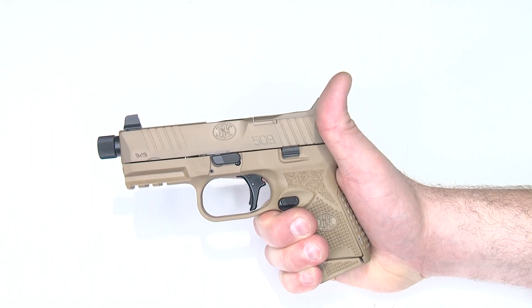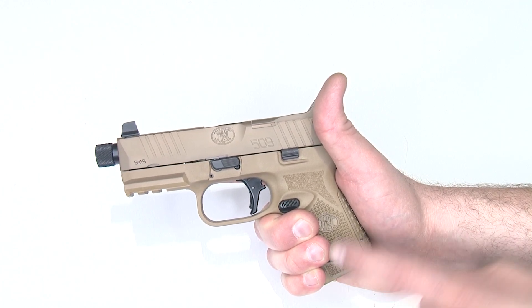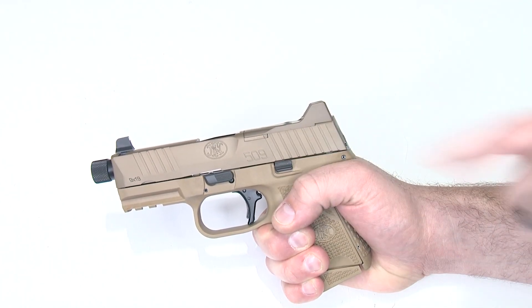Before we finish up, I want to mention we installed the right-handed model into this pistol, but the left-handed is the exact same installation process and procedure. Just make sure that when you go to install this, before you push the spring in, you can read the letters when you view from the top of the frame with the slide off. Everything else is the same install process.